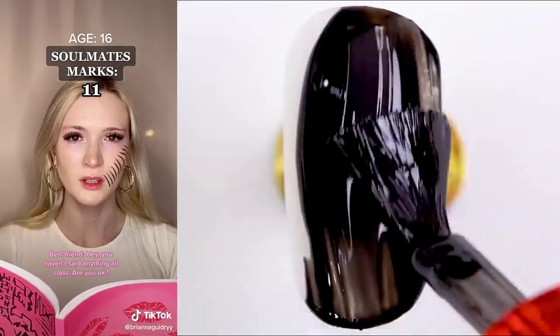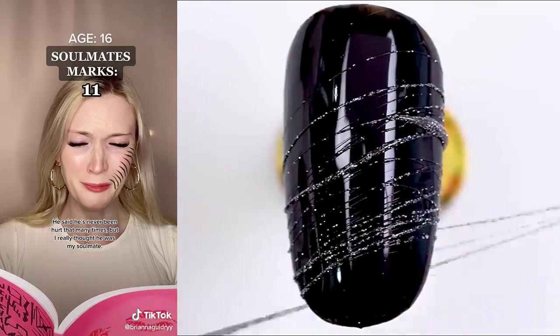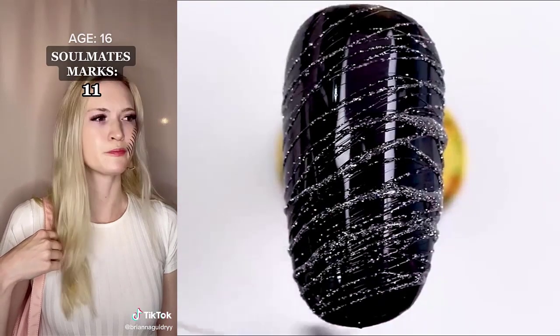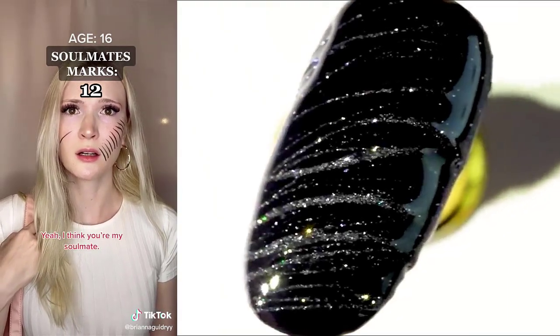Hey, you haven't said anything all class. Are you okay? My boyfriend broke up with me because I have so many marks. He said he's never been hurt that many times. I really thought he was my soulmate. Not only are you short, but you're also dumb. Hey, leave that dumb short kid alone. Are you okay? Yeah, I think you're my soulmate.